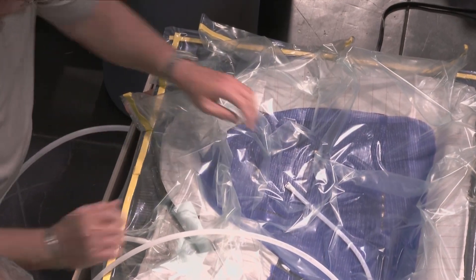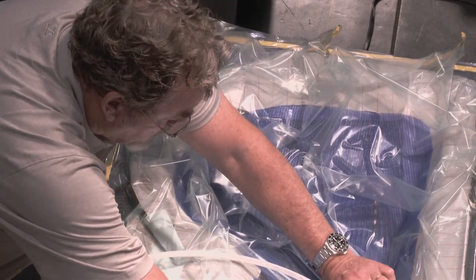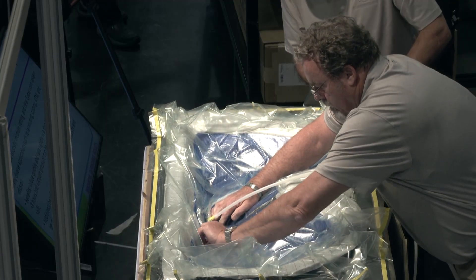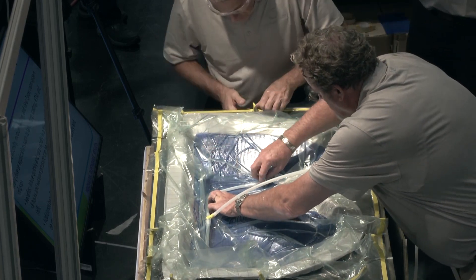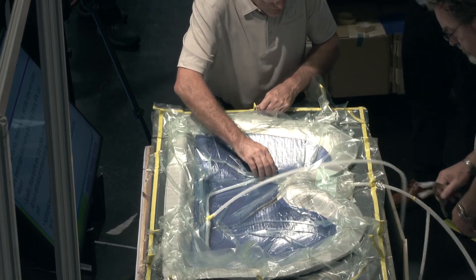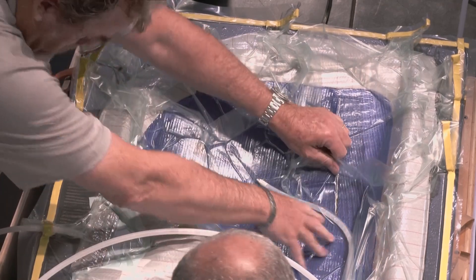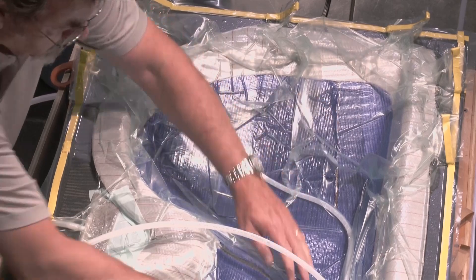Barry and Dan have sealed the bag and all their pleats. Dan's going around checking the pleats while Barry is adjusting the bag to make sure there's no bridging. We already have the vacuum pump turned on so we're evacuating air from the mold cavity — you can see the bag draw down and compress the preform and all the processing materials.